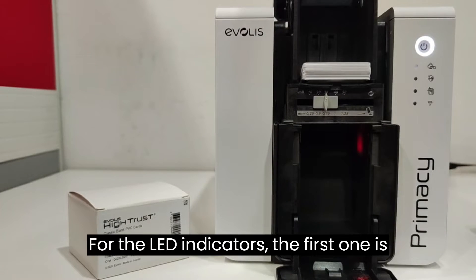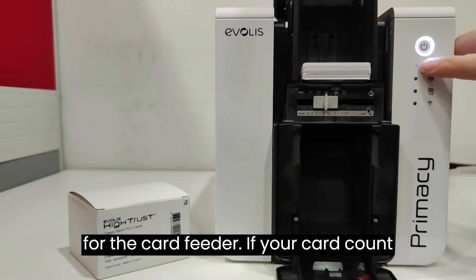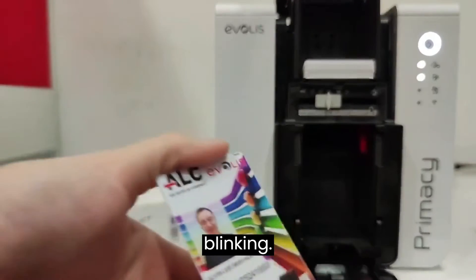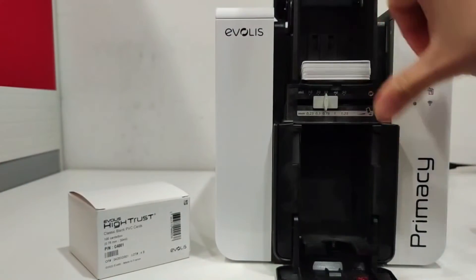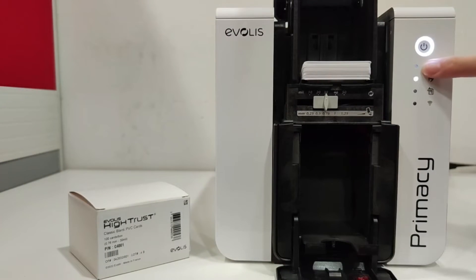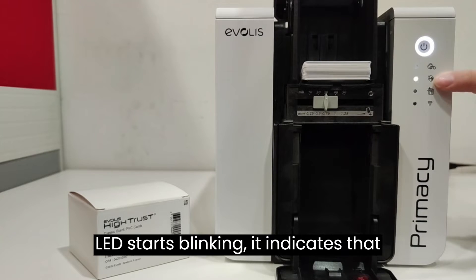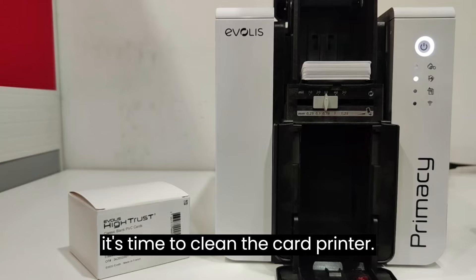For the LED indicators, the first one is for the card feeder. If your card count falls below 15, this LED will start blinking. The second one is for cleaning. If this LED starts blinking, it indicates that it's time to clean the card printer.